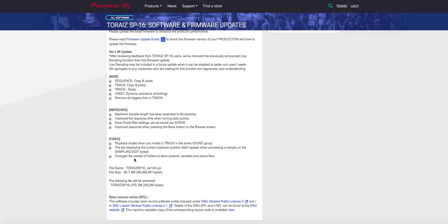I'm wondering: when they say they changed the names of folders to store projects, samples, and scene files, that means all you guys with your work done now have to move all that stuff around. I'm also hoping it means they lined it up with the DJS-1000 so you can take the stick from a Toraz and plug it into a DJS-1000 and have it work — because I assume that was the whole deal, so you could make stuff on the Toraz, hop into a club with a DJS-1000, plug your stick in and play.